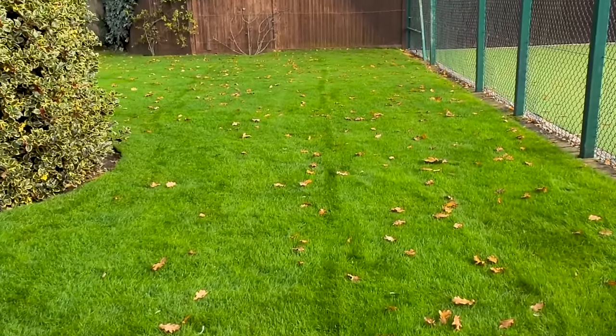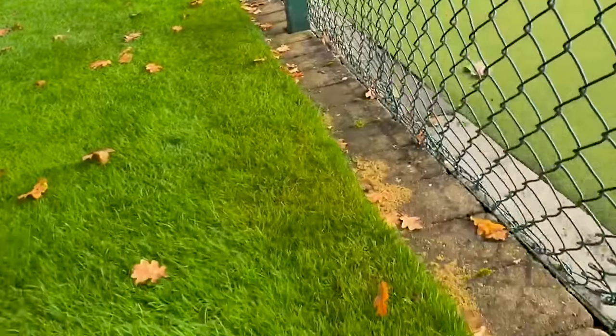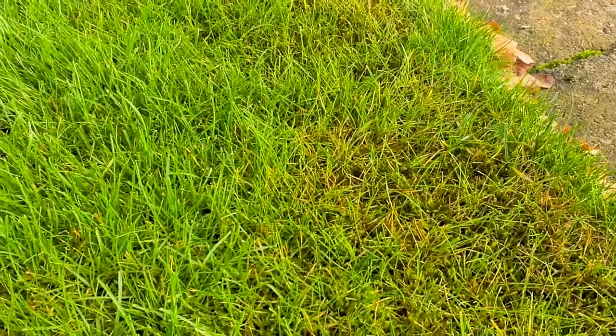This lawn has recently been treated for moss, and in this video we're going to be looking at three methods that you can use to apply moss treatments to your lawn at home to get great results.